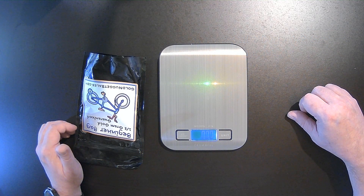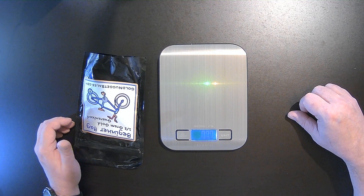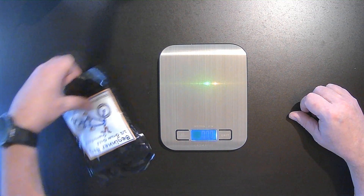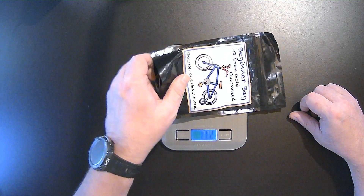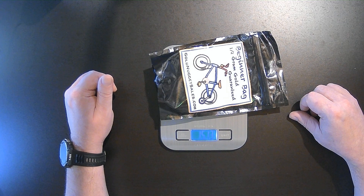Alright, I know you guys can't read those numbers very well, but we are tared out to zero ounces. We should have 15 ounces of dirt here, unless he reduced it for international shipment. I don't think he did based on how the weight feels of the bag, but let's just take a look — 15.13 ounces. So we are good to go. Let's move on to classification.